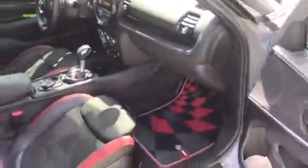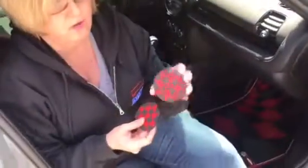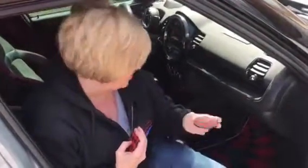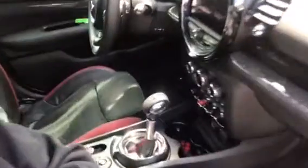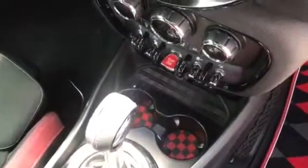In addition to that, I have these beautiful red and black checkered coasters that I'm going to be putting inside of where the cup holders are — just another level to make it more for my personality. And if you read in the description, you'll be able to see where I had gotten these from.